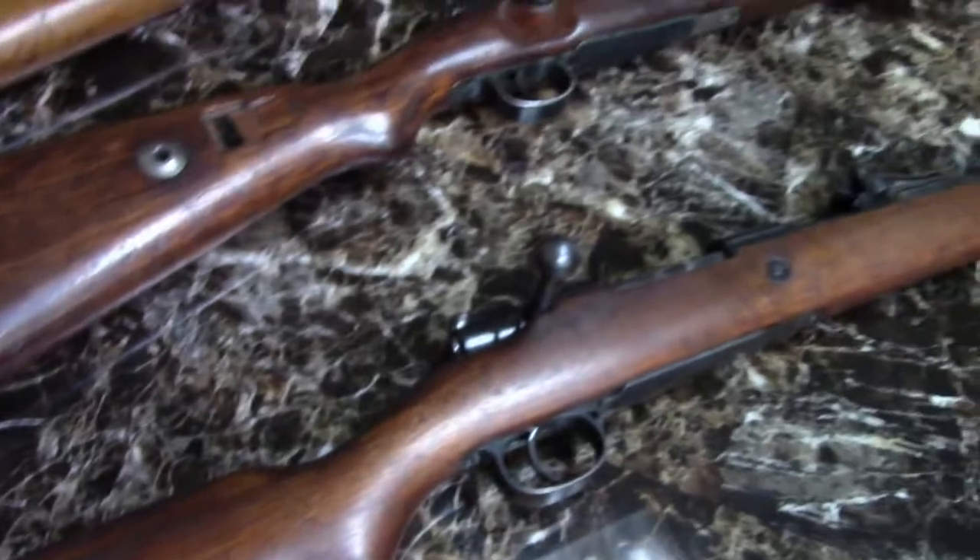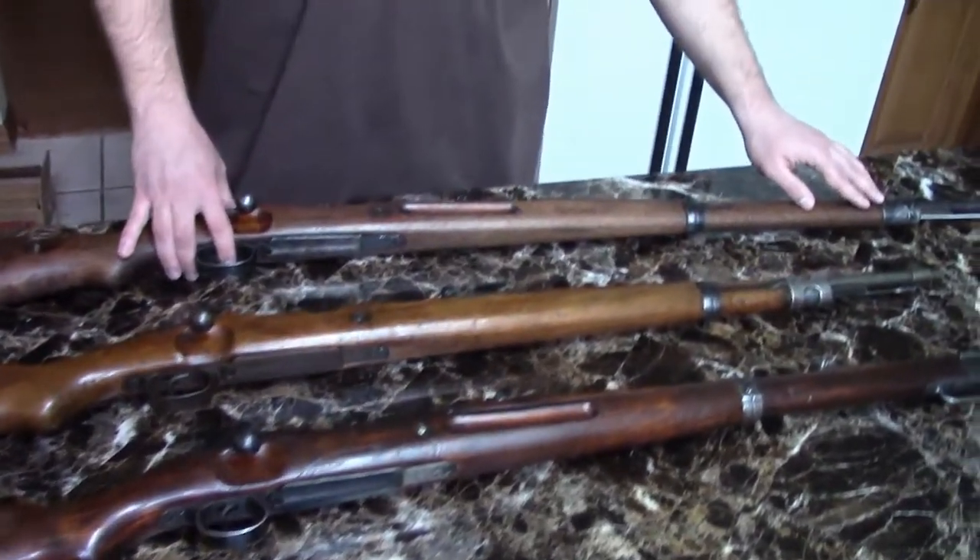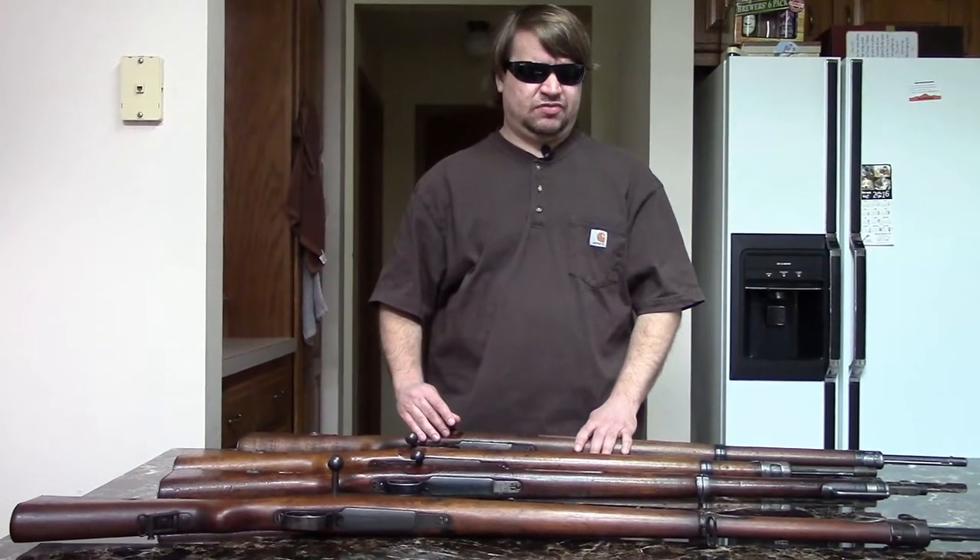So it's very clear that the Kar 98B — even though it was originally a workaround for the Treaty of Versailles — they just took it, shortened it by about five inches, and came up with the Kar 98K. For nothing else, it has that place in history, which is kind of interesting. Transitional guns are very interesting to me.